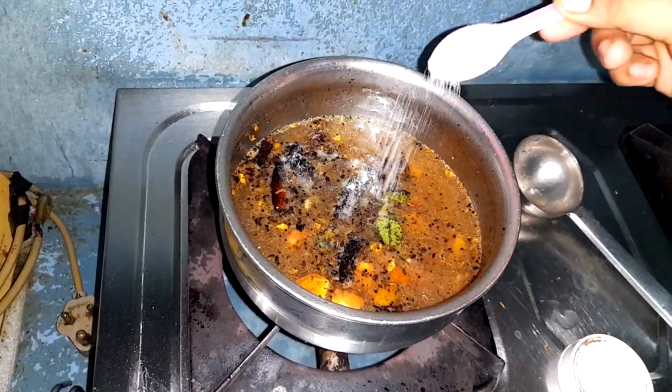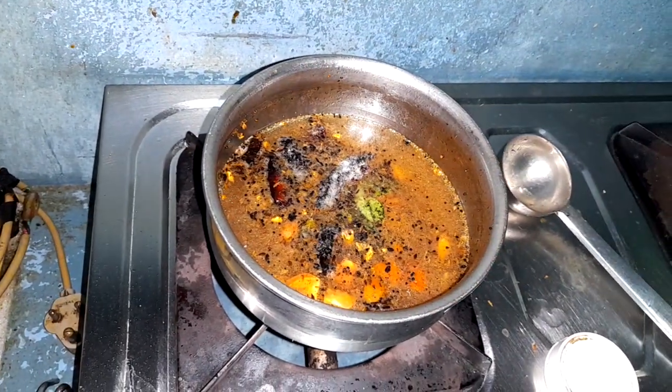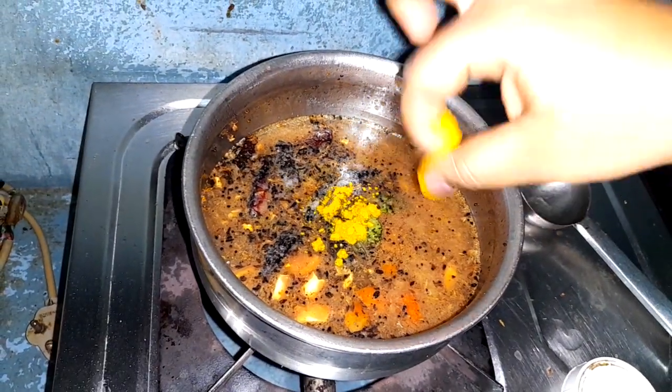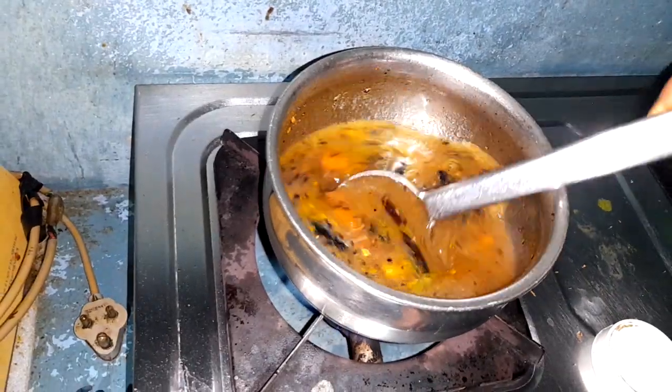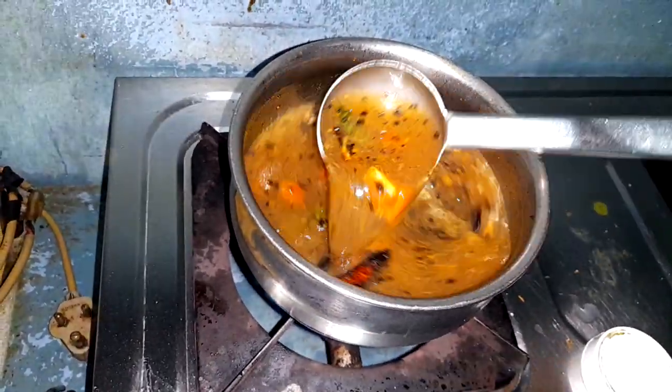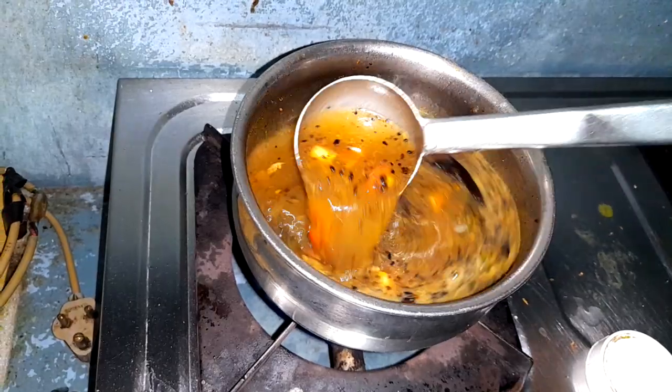1 quart of the slice of the bowl, 3 minutes, so we pour water. 1 quart of the bowl, stir 2 minutes.